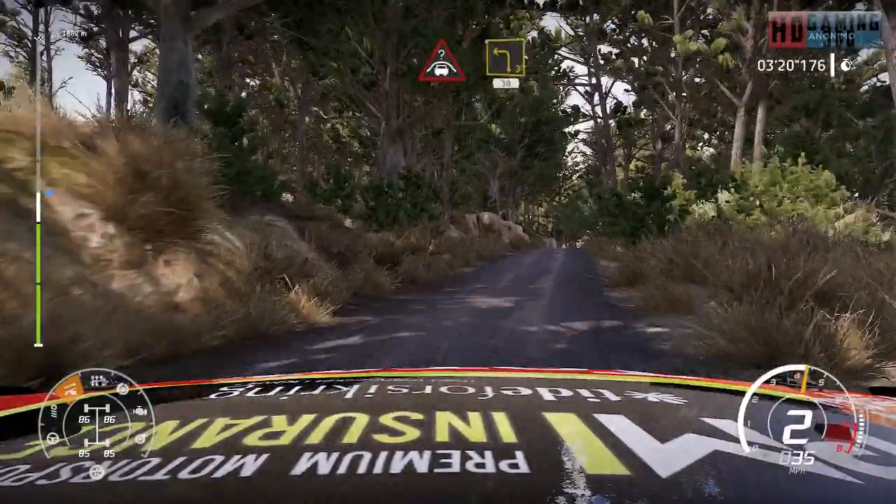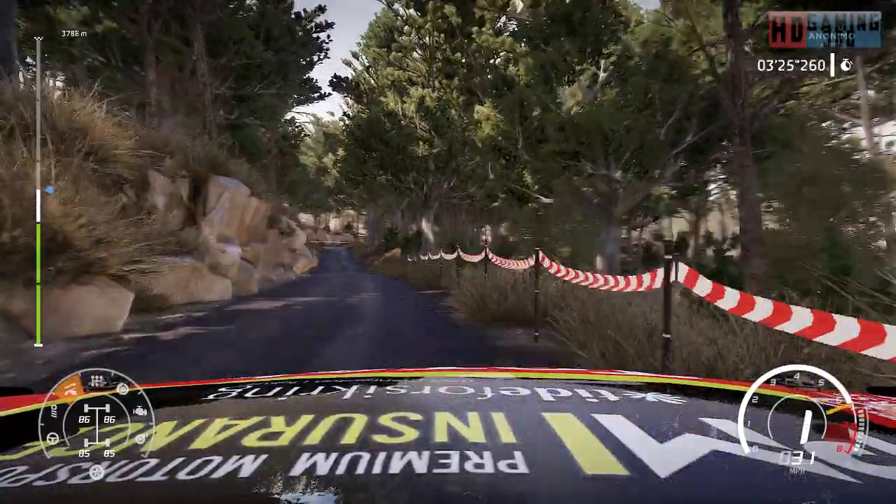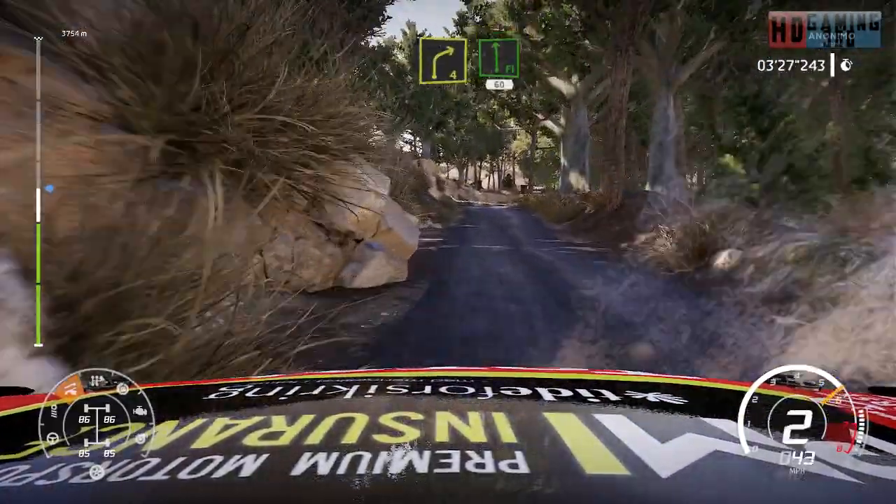And crest into left 3, 30, bumping. Right 4, flat left 60, into forest.